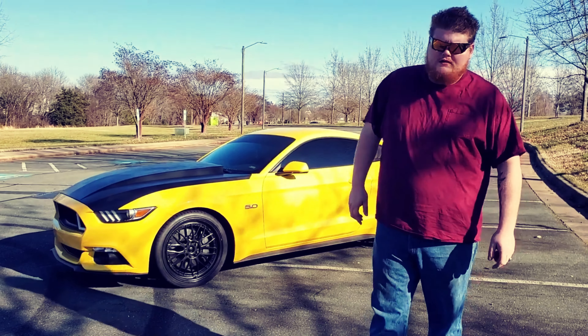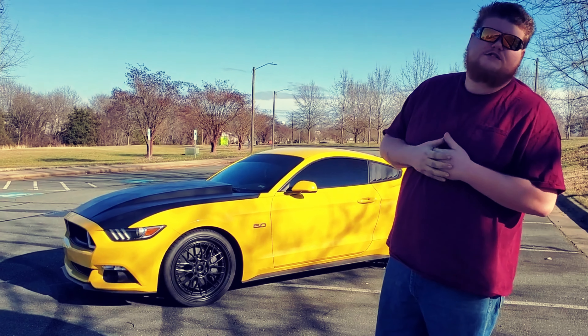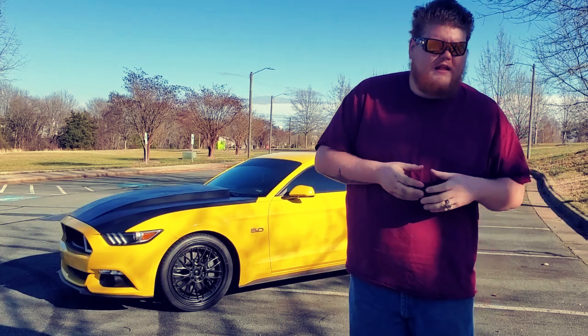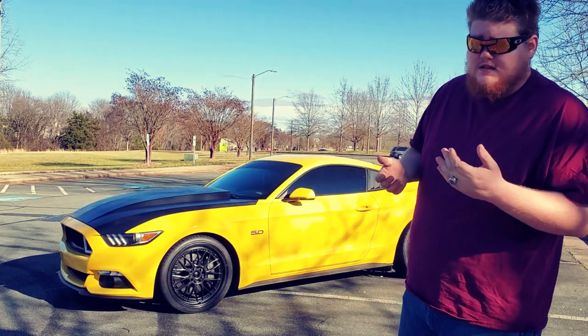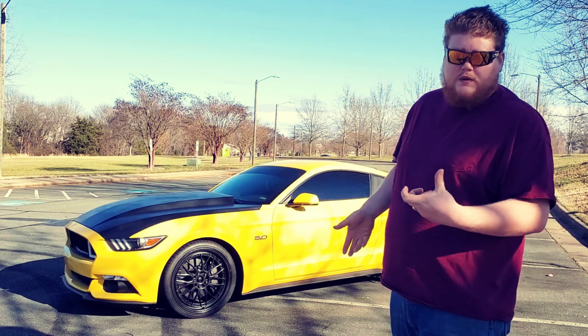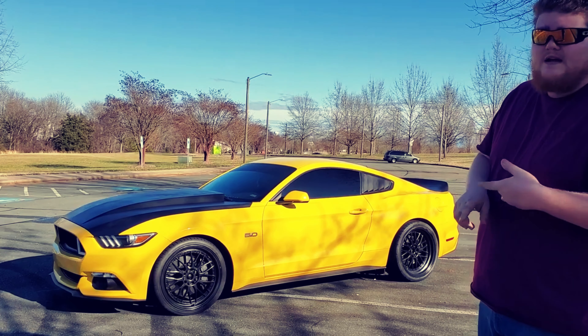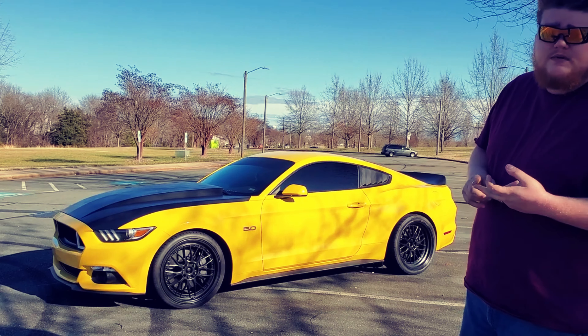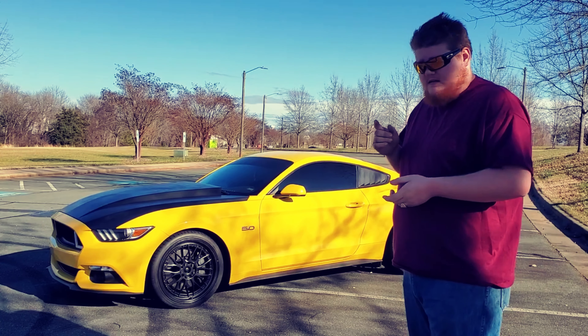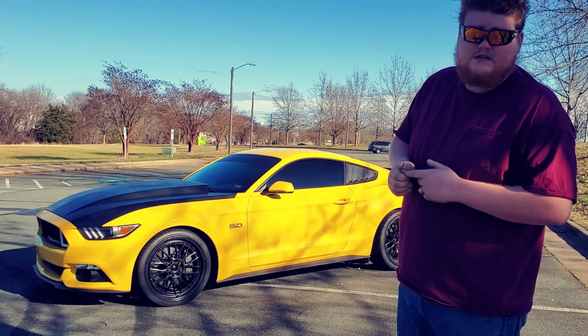Hello everyone, welcome back to the channel. Today we're going to be going over Becky's most frequently asked questions. I get a lot of questions about some of the mods I've done, the exhaust, what mods I've done, what my wheels are, tires, etc. In this video we're going to go over a few things. I may not know the specific brands or where I got them from, but I'm going to do my best and describe what most of my questions are that I get.